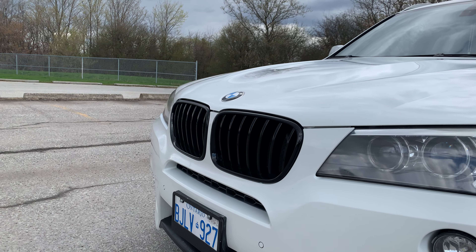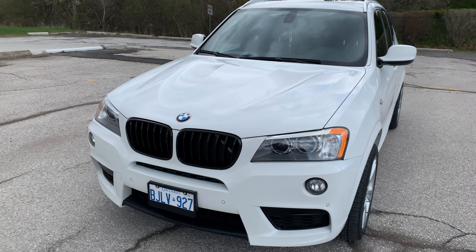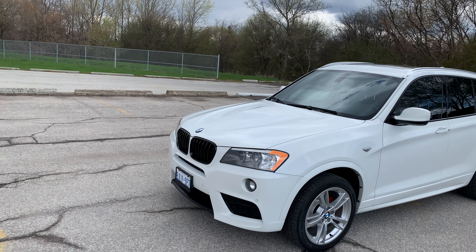Let's take a look at this grill. What do you guys think — do you like the all-black or the M stripe? Leave a comment down below and let me know. That's it for the grill.